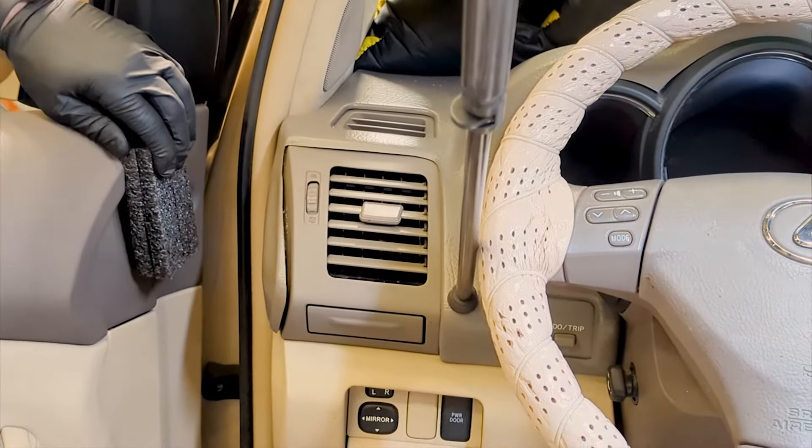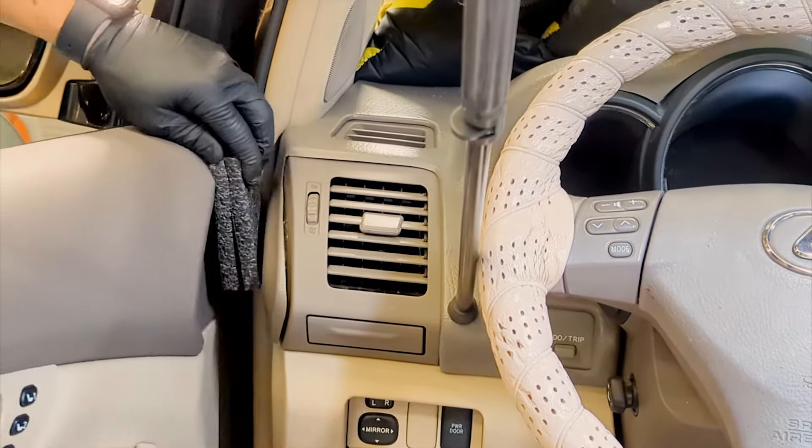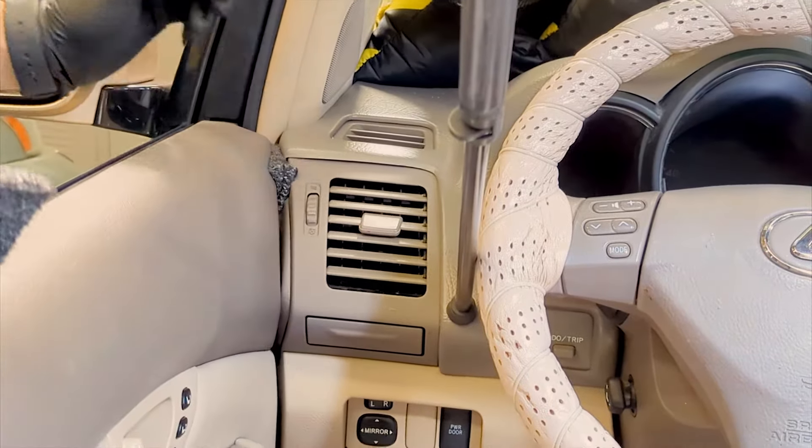With the front windows rolled down, pinch pieces of foam or rags between the door and the dash cover.